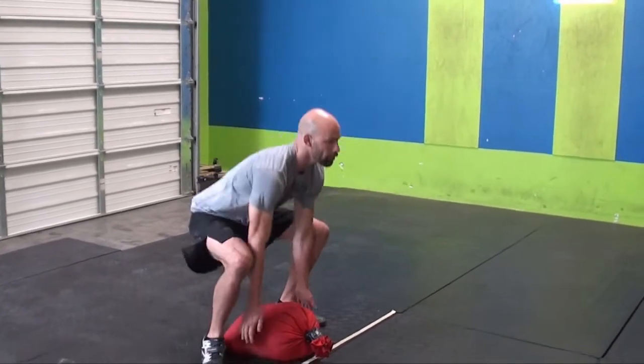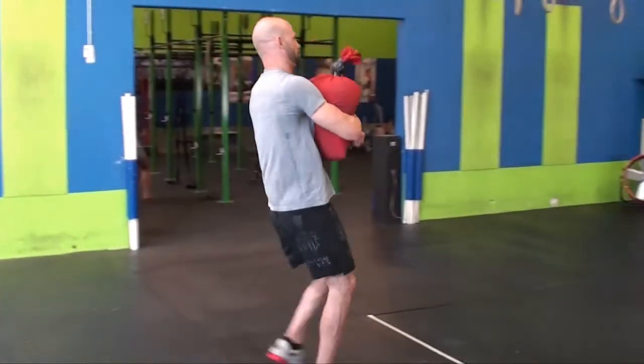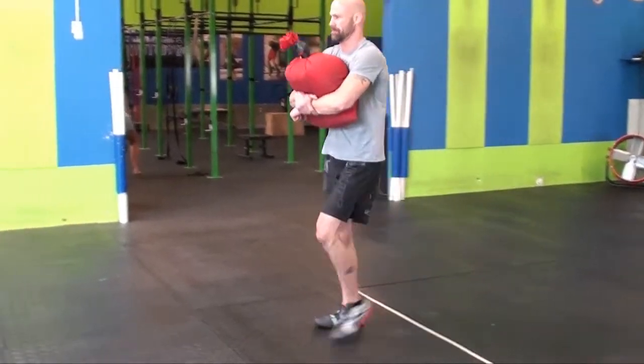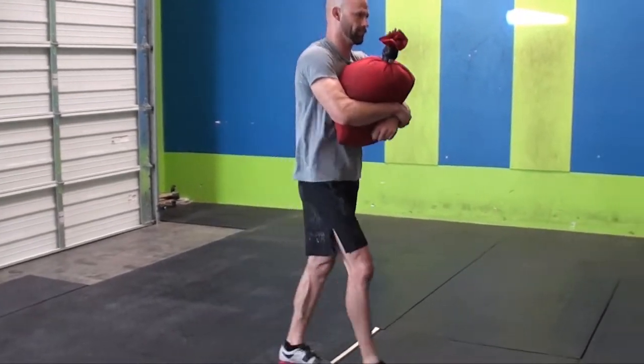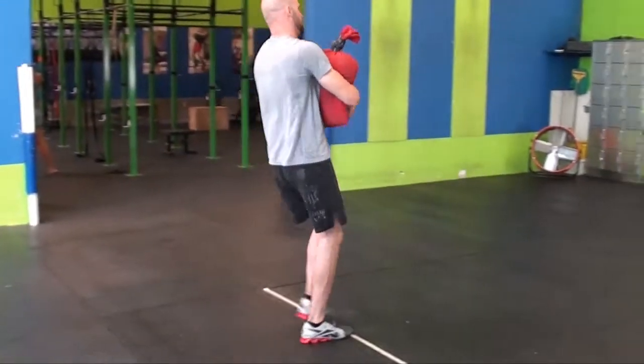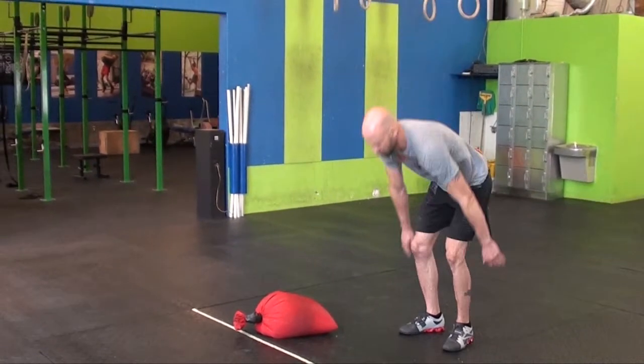Here's our athlete — three, two, one, go. He's going to carry the bag 50 feet down, 50 feet back, and one more trip of 50 feet.